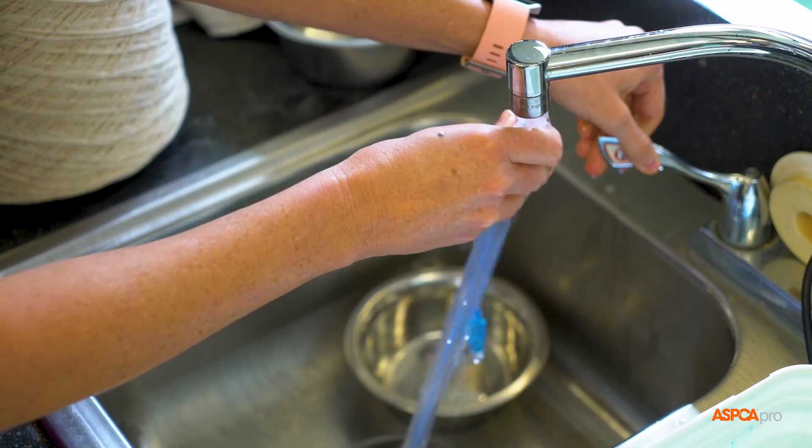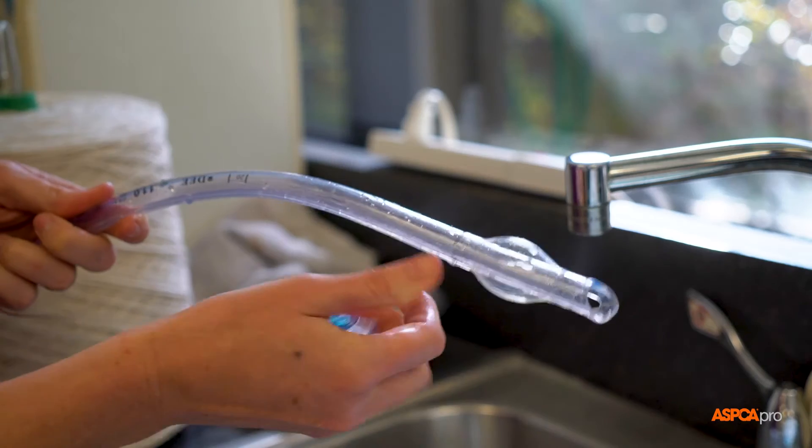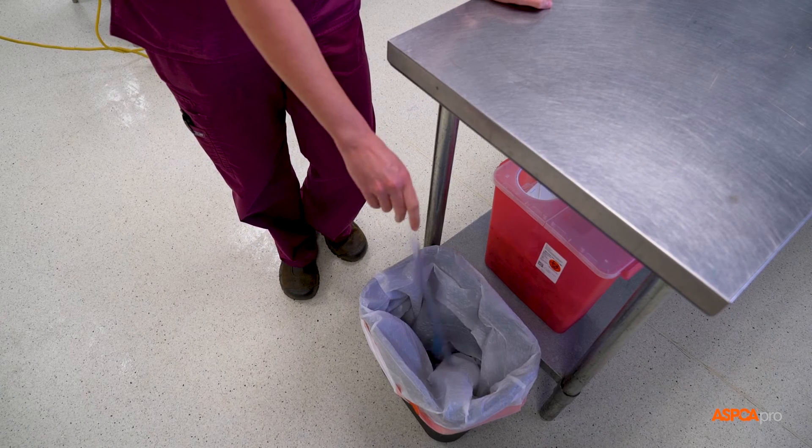Cleaning is also the best time to test all endotracheal tubes for defects. After all the soap is rinsed off, check the cuffs for integrity. Throw the tube out if water has collected inside the cuff or it has stopped holding air.